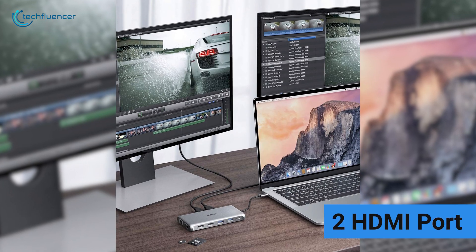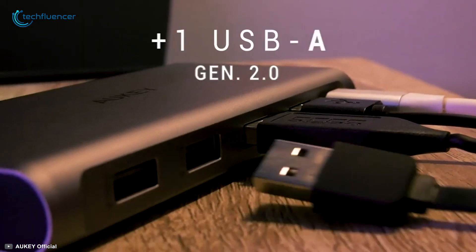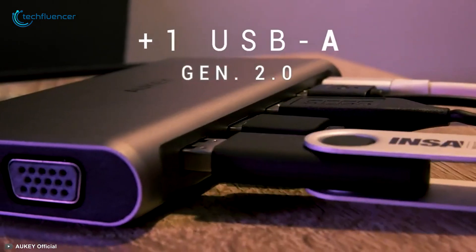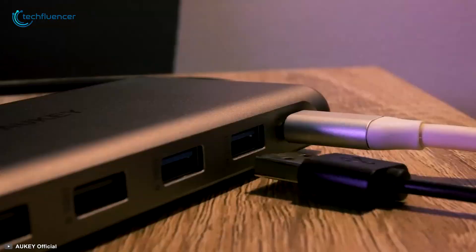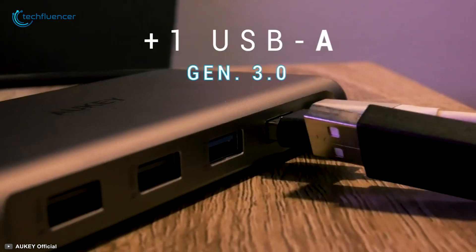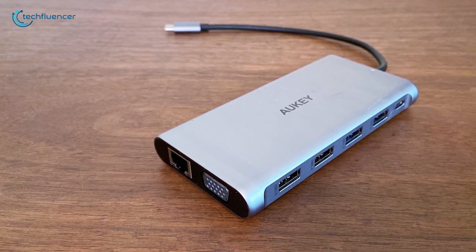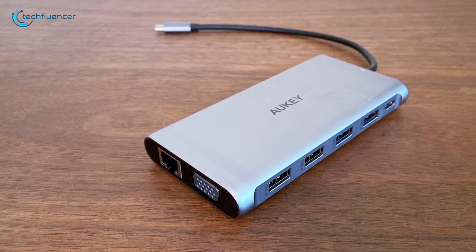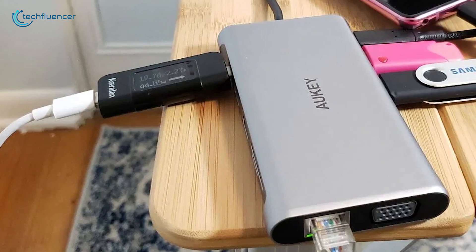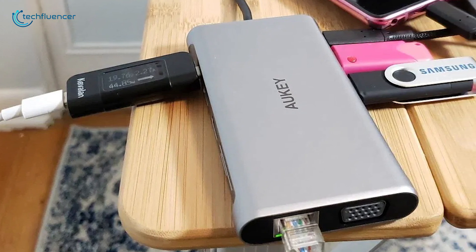The VGA port and the two HDMI ports let you mirror your screen on multiple displays simultaneously. The Aki USB-C Hub features two USB 2.0 ports for data transferring at 480 megabits per second and three USB 3.0 ports capable of data transferring at 5 gigabits per second. Also, the Ethernet port provides a solid wired internet connection. The huge 12-port configuration makes it a unique USB Type-C Hub choice for your MacBook.